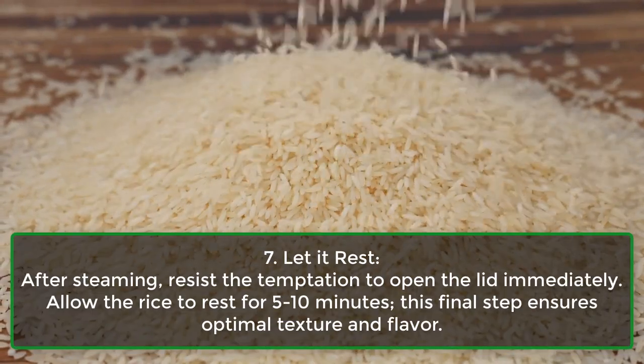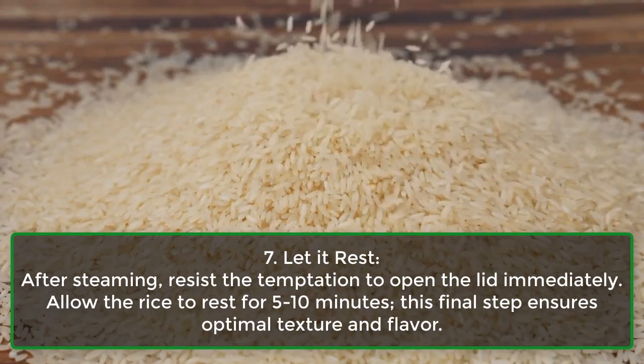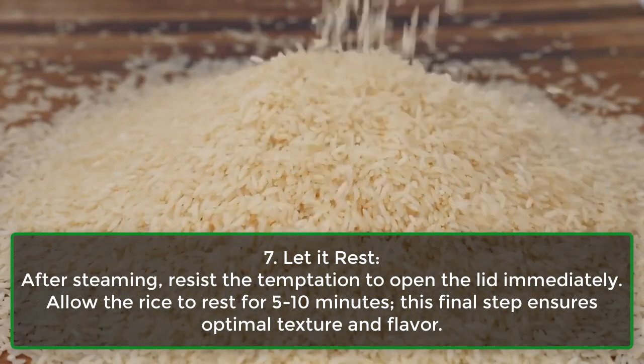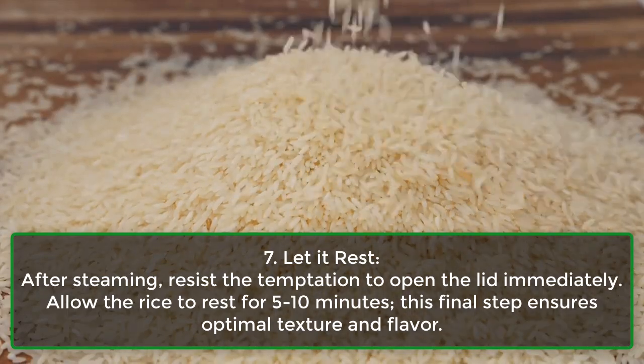Step 7: Let it rest. After steaming, resist the temptation to open the lid immediately. Allow the rice to rest for 5 to 10 minutes; this final step ensures optimal texture and flavor.